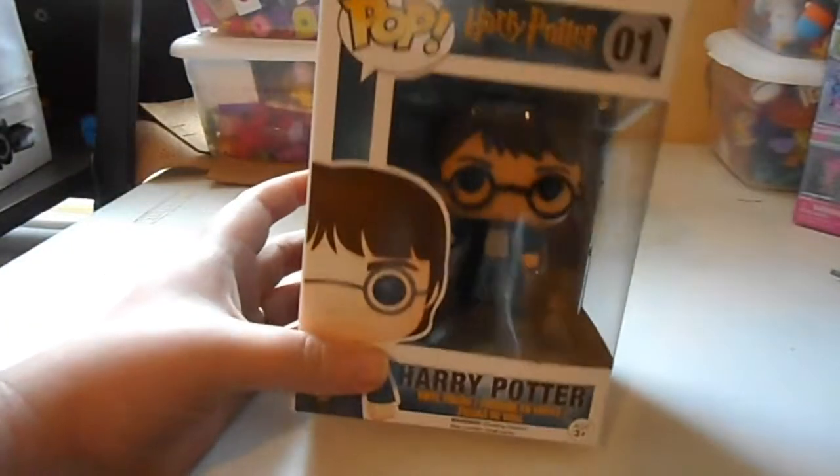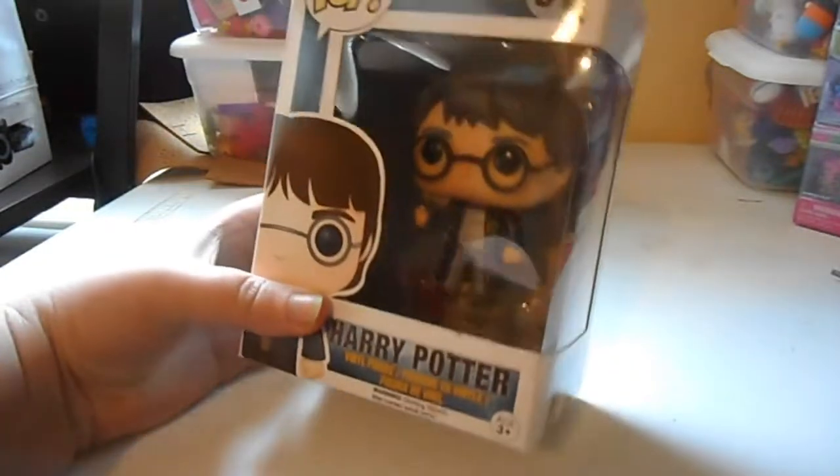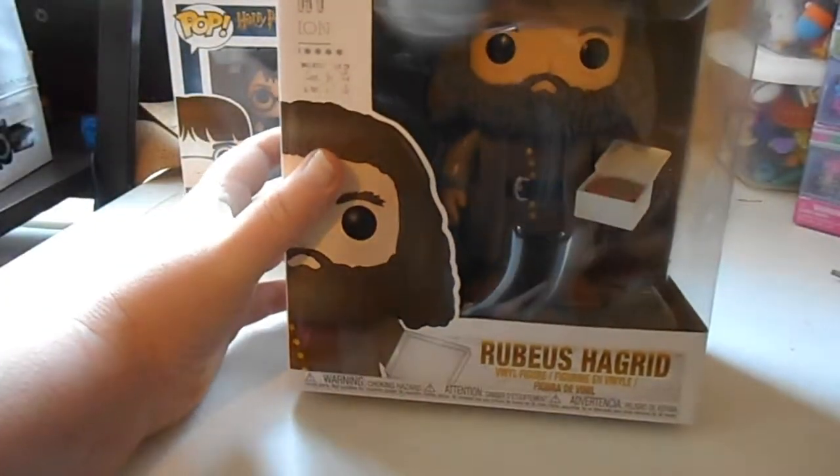We're going to do another Funko Pop haul. This one is the regular Harry, number one — it's from a couple years ago. Pretty cool, regular Harry with his wand. Pretty awesome.